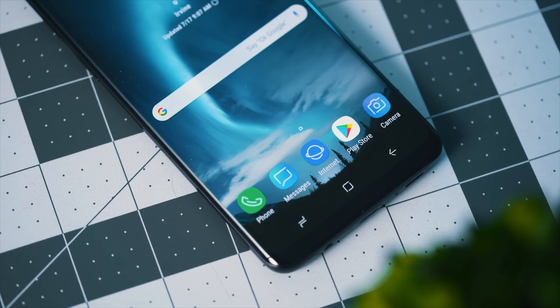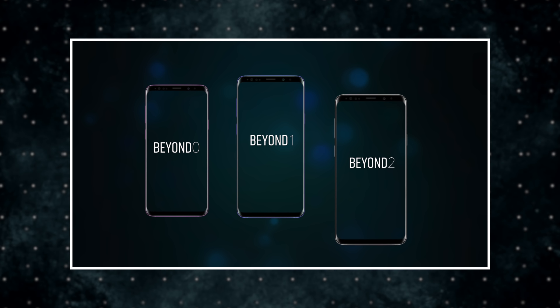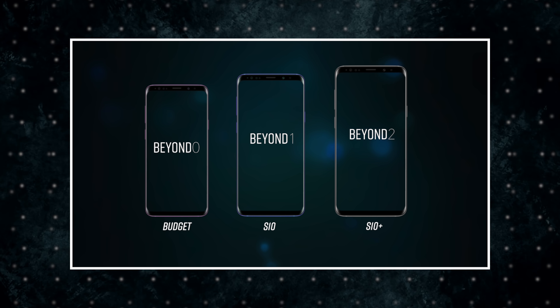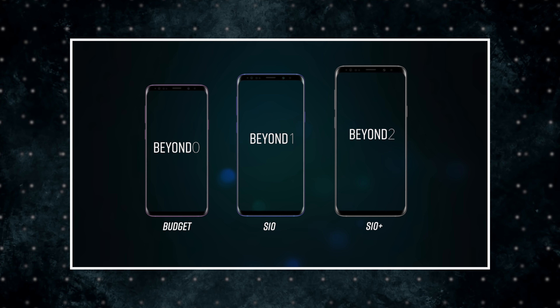According to our sources, Samsung is going to release three new Galaxy S10 phones this spring, following Apple and adding a third lower-priced model to their lineup. The three new phones are codenamed Beyond Zero, Beyond One, and Beyond Two, with Zero being the budget version, Beyond One being the standard S10, and Beyond Two being the S10 Plus.